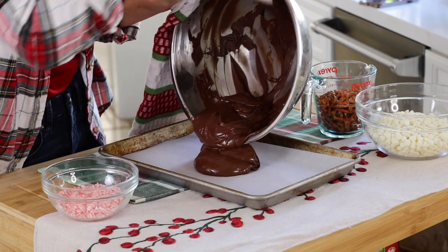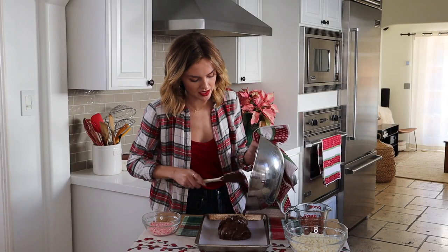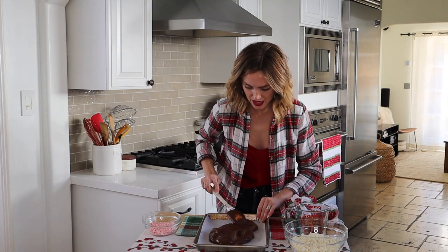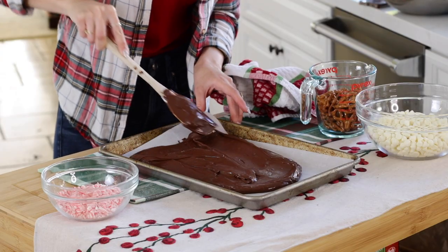Now that my chocolate is all melted, I'm going to go ahead and spread a layer on a parchment-lined sheet. We don't want to waste any of the chocolate because that is the good stuff. Go ahead and spread a layer — don't go all the way to the edges, leave a little bit of space.